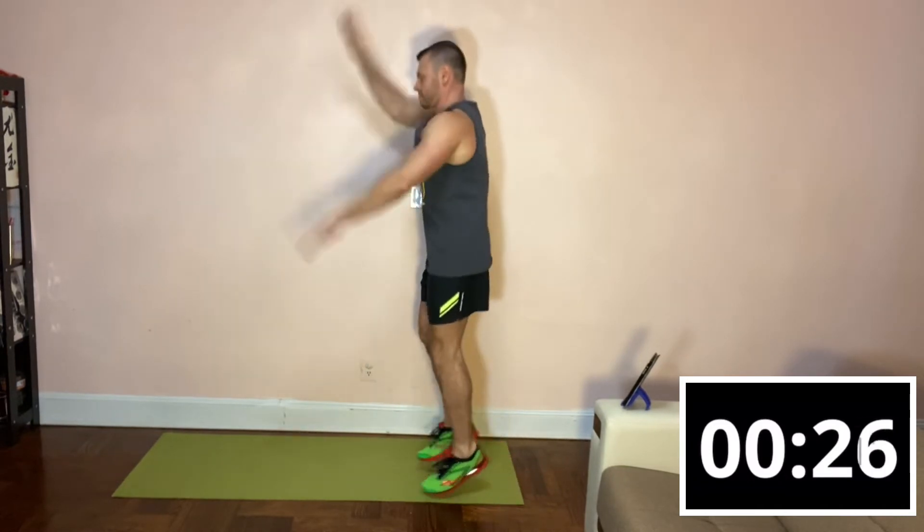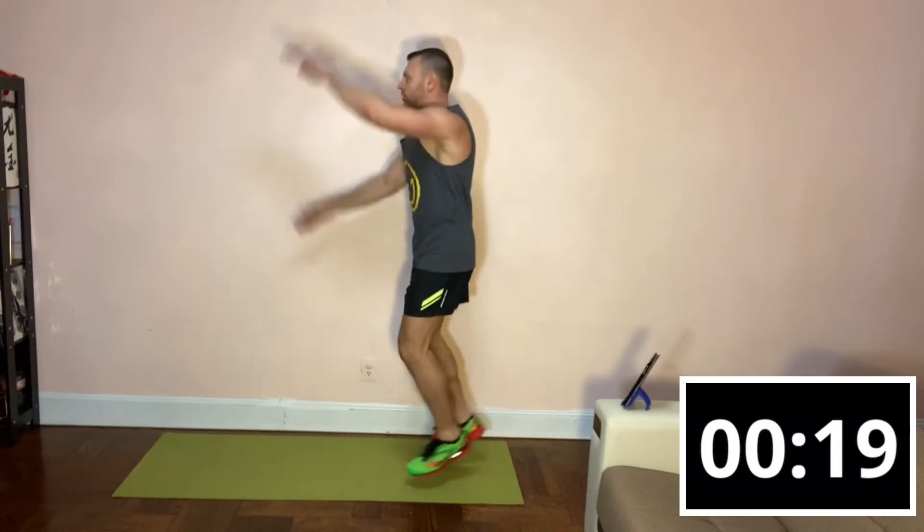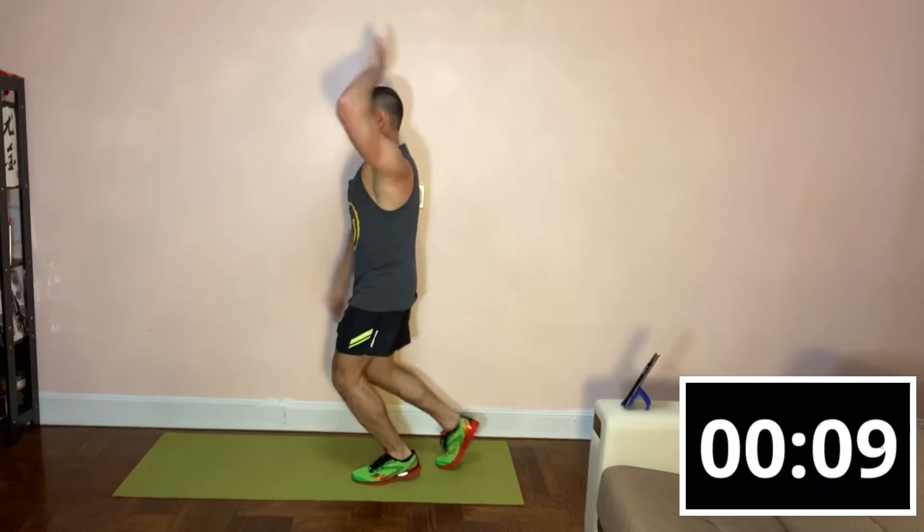Next we're doing jumping jacks. We're going to split it between left to right jumping jacks and forward backwards, 30 seconds each. I'll tell you when to switch. Get ready, we're starting with sides. Switch to forward. And second verse.